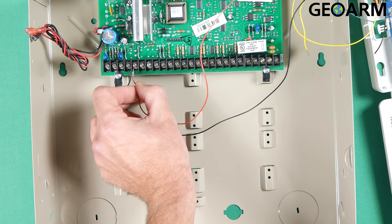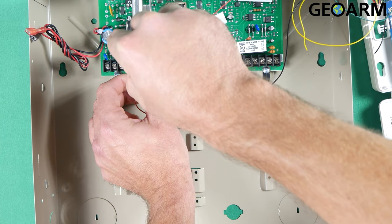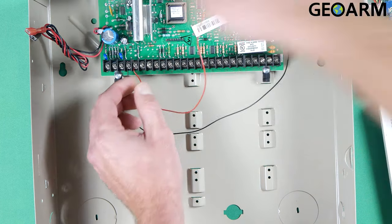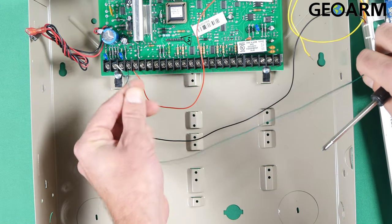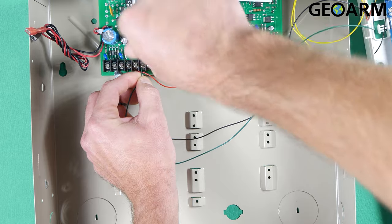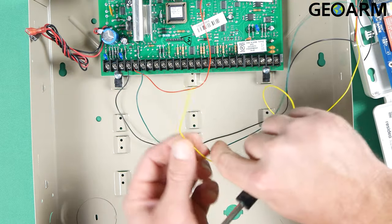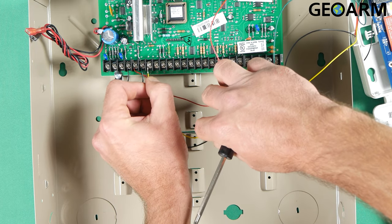Black wire goes to terminal four, red wire to terminal five — there will be other wires going in there, of course. Then the green wire goes to terminal number six; get that locked in place. Once again, there will be wires in these slots. And finally, the yellow wire goes to number seven — get that locked in place.